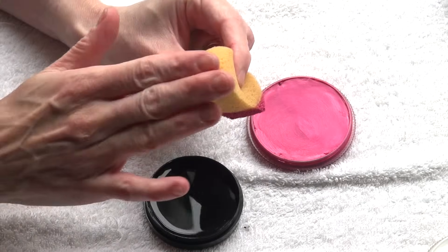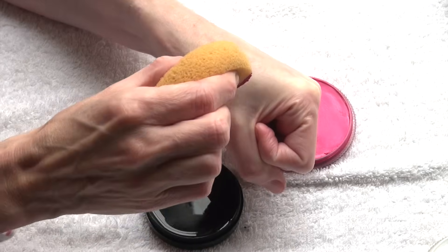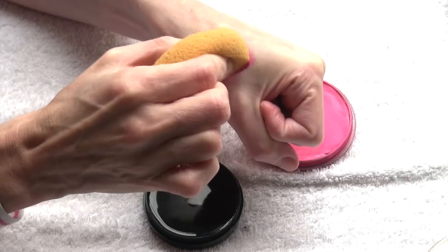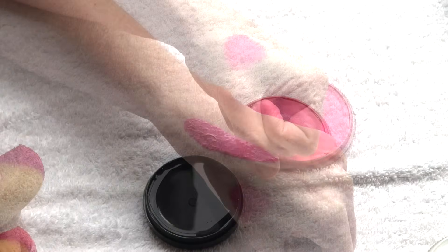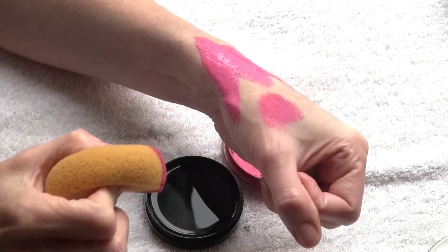The other side of the sponge remains completely dry. I recommend testing the consistency on your hand because if the sponge is too wet you will get a very blotchy and streaky coverage on the skin.